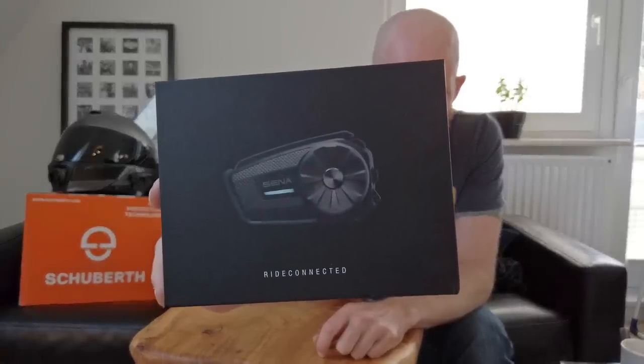This thing is a mesh only intercom unit, so we're getting the same top-end mesh communication that you get in the top end units like the 50R, 50S and the 50C, but instead in a nice small and cheap unit.